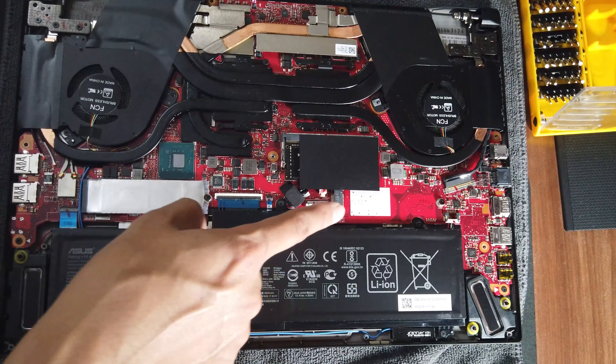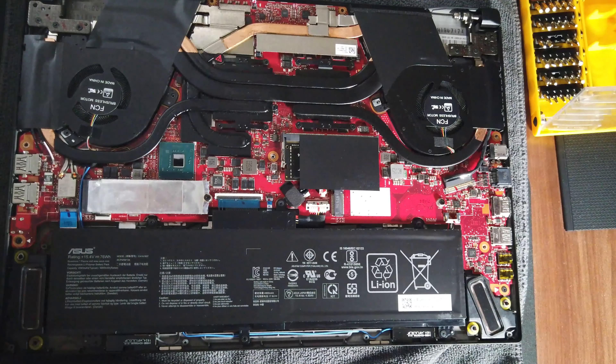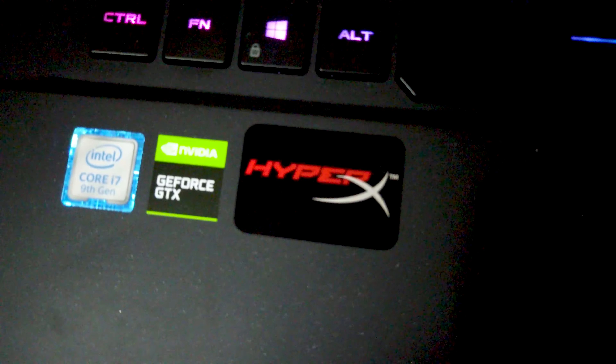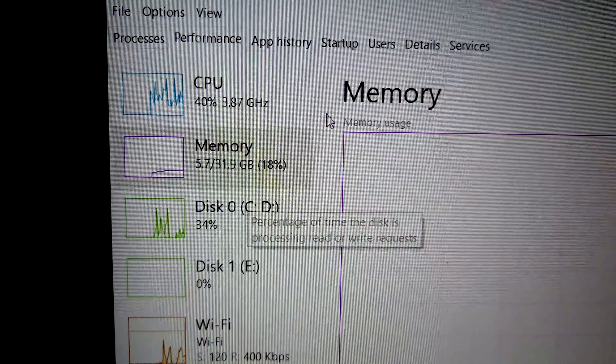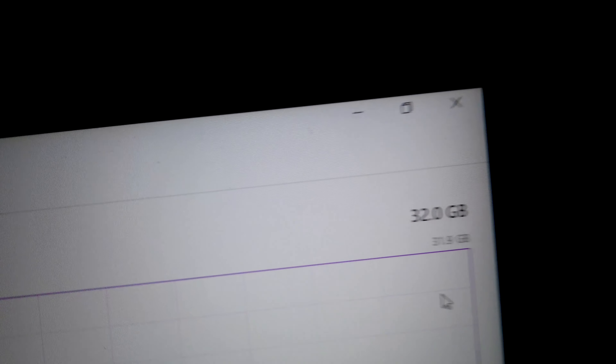If you want to install an NVMe SSD, that is where the NVMe slot is — you can install it right there. That's pretty much it. I reassemble and test it — and yes, 31.9 GB confirmed. It works.